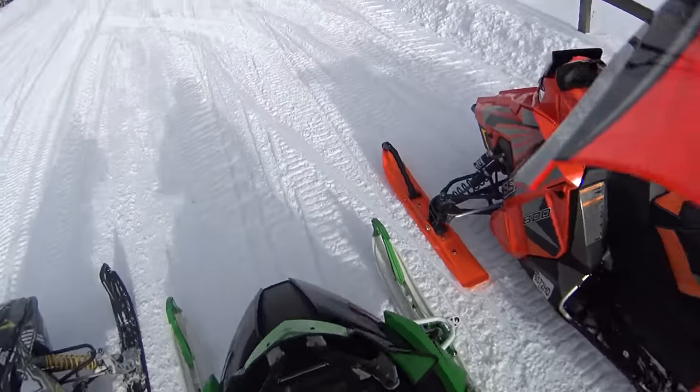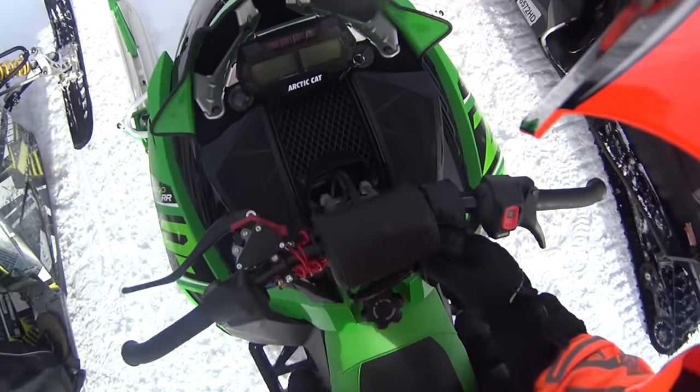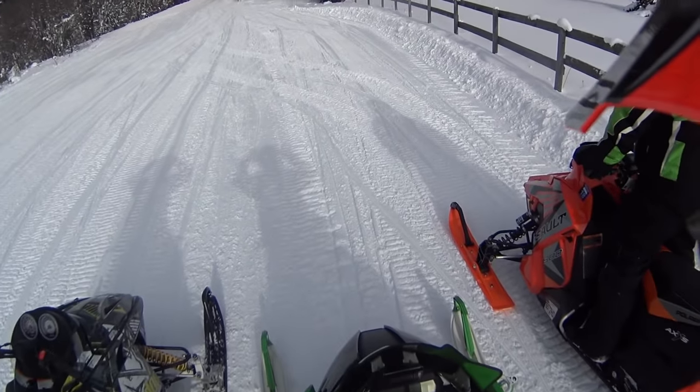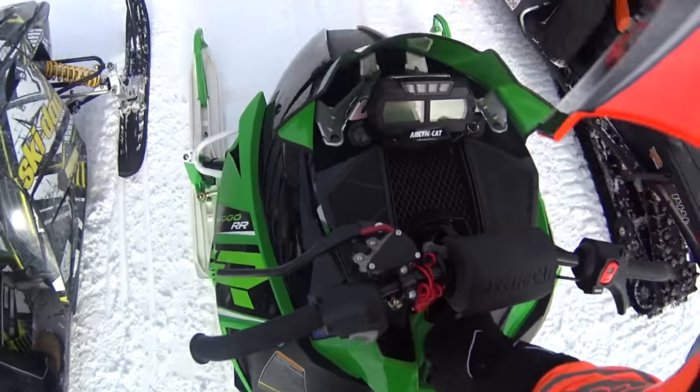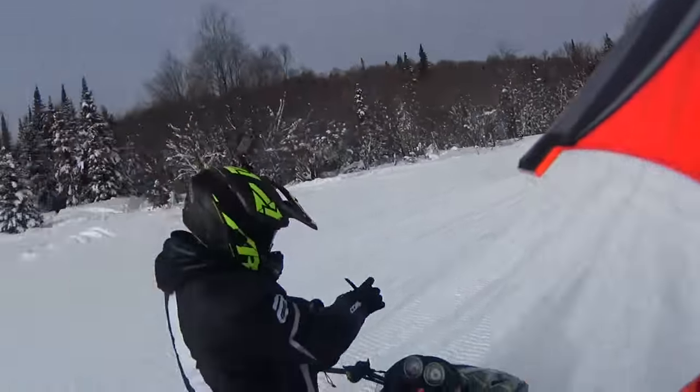Time to film, boys. Brapp gang. Heavy Arctic Cat, we're here. We're riding, we're sliding. Rob's on the Polaris, Josh is back out here. I'm back out here because last weekend I was sick. It's cold — right about negative five right now.